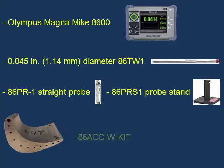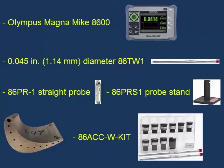We will be using the 86ACC-W-kit, which includes the target wires as well as wire fixtures and reference standards designed to be used with the wire targets. We will be using the Magnamike in an area free from interference from magnetic materials.